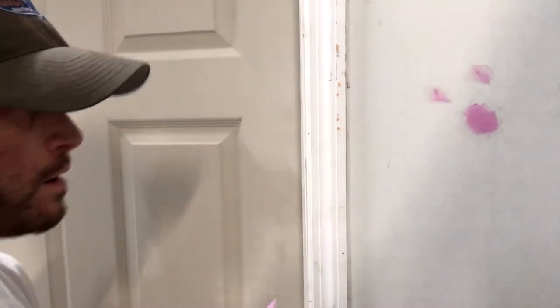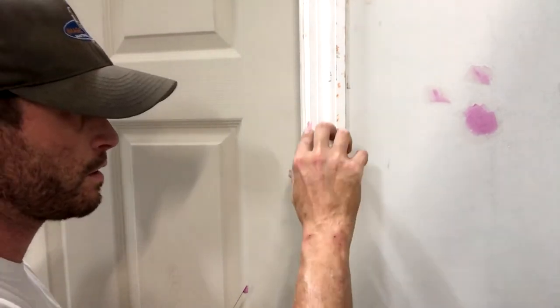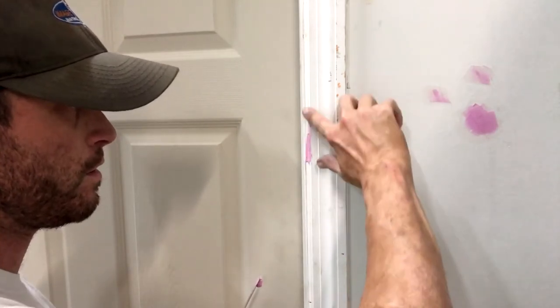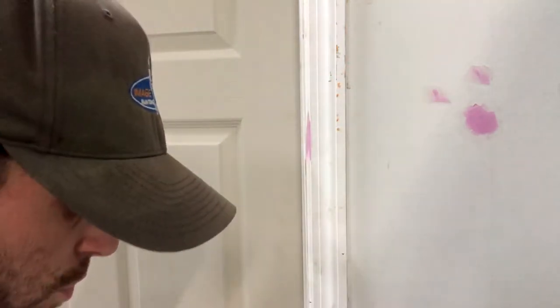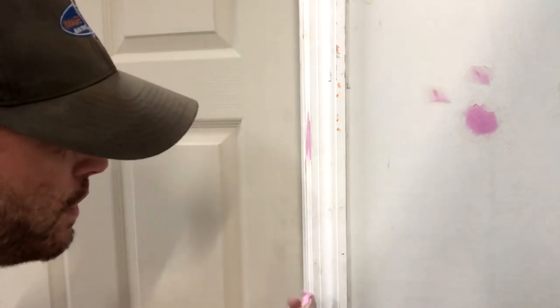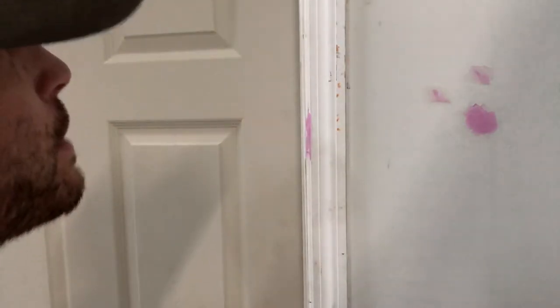Now, as far as door trim goes, if you can take a look up here, you can see some of the nail holes from installing this trim. This same spackling is my favorite thing to use on door trim — I actually don't even use a knife for these, just go ahead and tool it down with my finger. Even though this is shrink-free spackling, it's still going to shrink a little bit — they've not come out with something perfect yet. So just apply a little bit extra and we will sand away the rest.